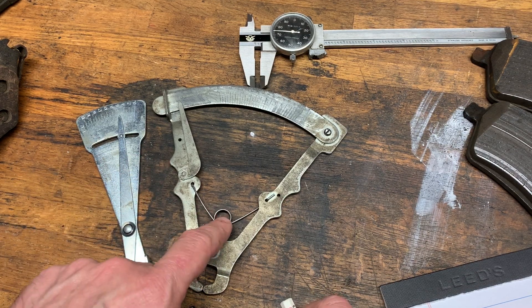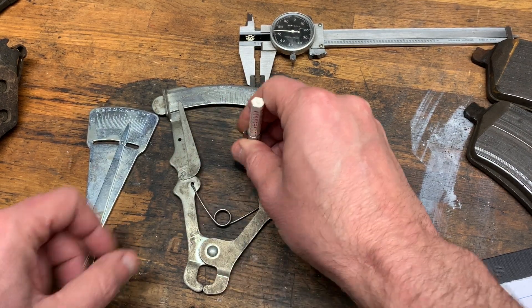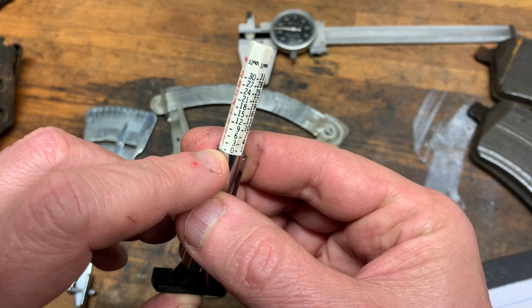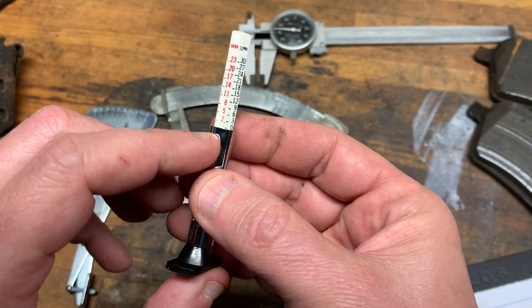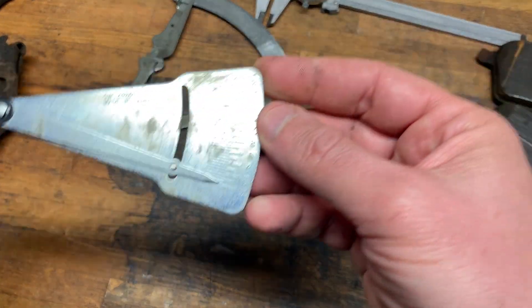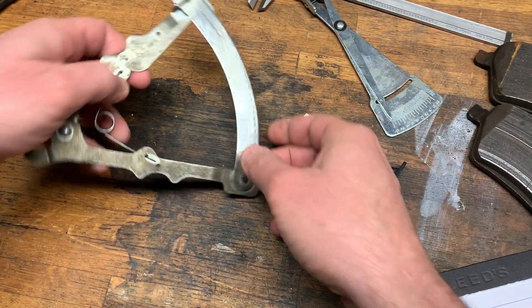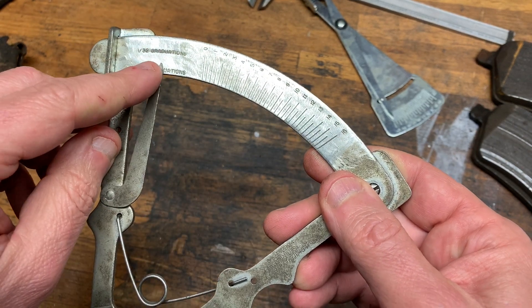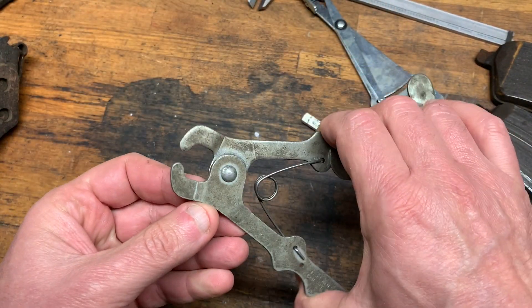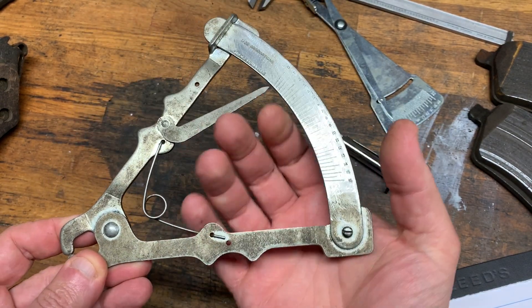Part of it is how you zero them out. With the tread depth gauge, when it's flat against a surface, it reads zero. With the dial gauge, you push it down against a hard surface — it's also on zero, flush on the inside, with the arm on zero. The older compass-style gauge has scales for 32nds and 64ths of an inch but doesn't do metric. The idea is that when it reads zero and you open it up, the measurement appears — and in theory that works pretty well.